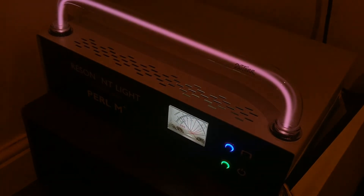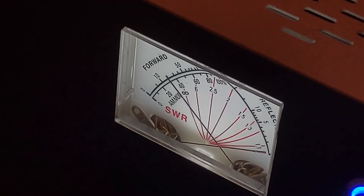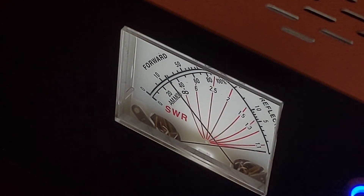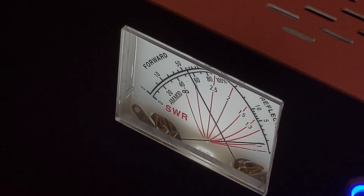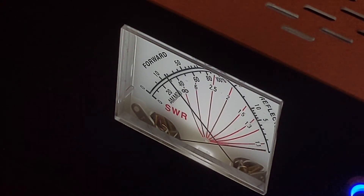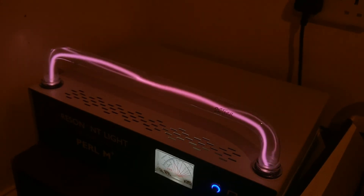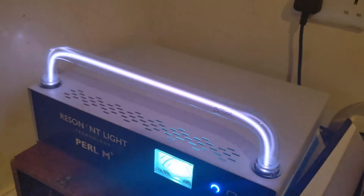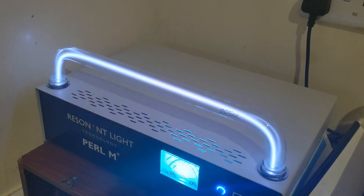I just want to show you that — again, I definitely recommend this company, they make some really cool stuff. You'll notice if I change the frequency manually to 10,000 Hertz, you can see the power actually goes up higher. And again, the bulb doesn't look that color really — that's more the correct color it looks. Anyway, peace, bye for now.